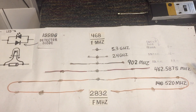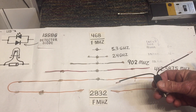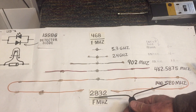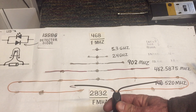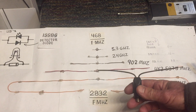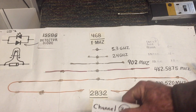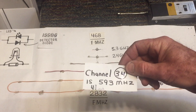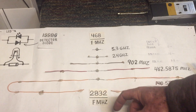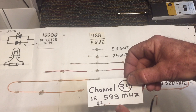I thought I'd talk about the formulas and explain how you can make your own antenna if you so choose. The first formula gives you length in inches. For example, if you wanted to make an antenna that picked up channel 34 — which is the UHF channel at 593 megahertz — you divide 593 into this number here, which would give you 4¾ inches.